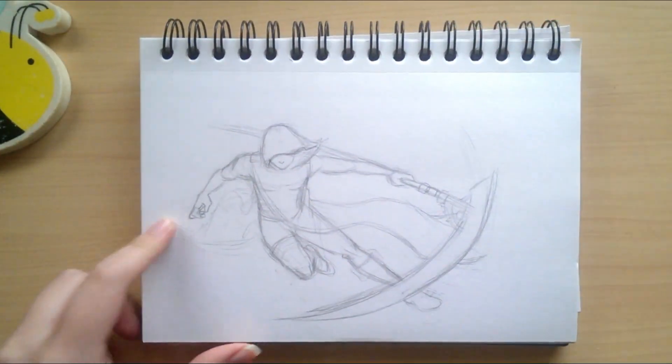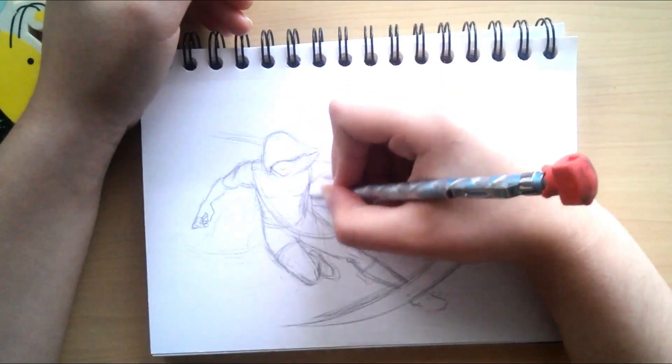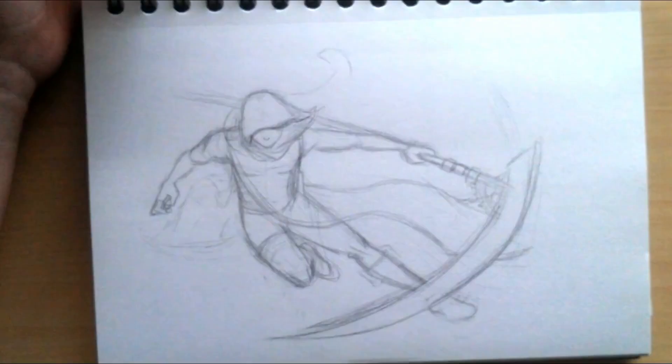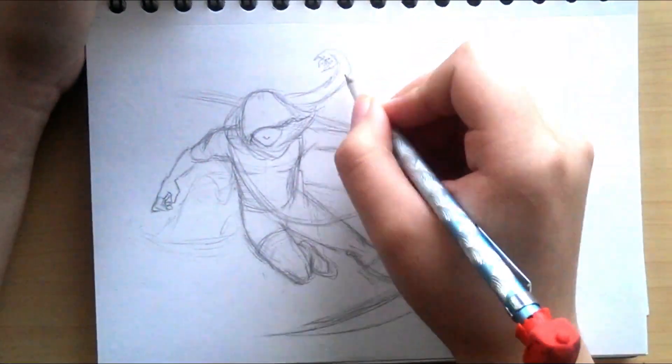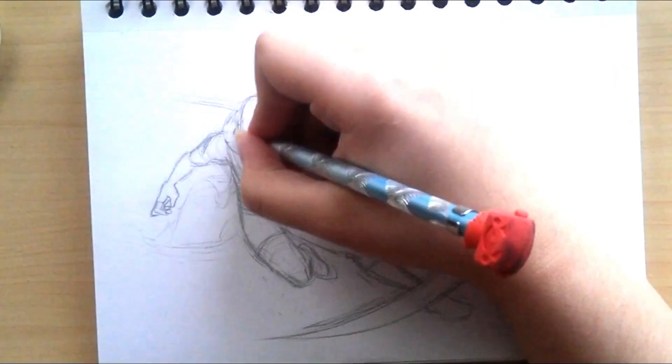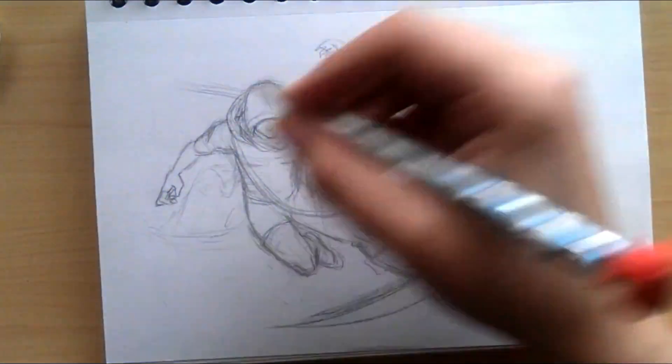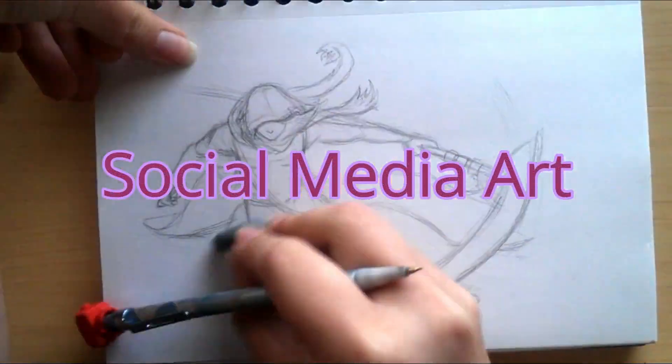Hello, I'm Zakira and welcome back to my channel. In today's video, I'm trying out a new technique when it comes to making art, and it's digital traditional art — or as I'm going to be referring to it in this video, social media art.